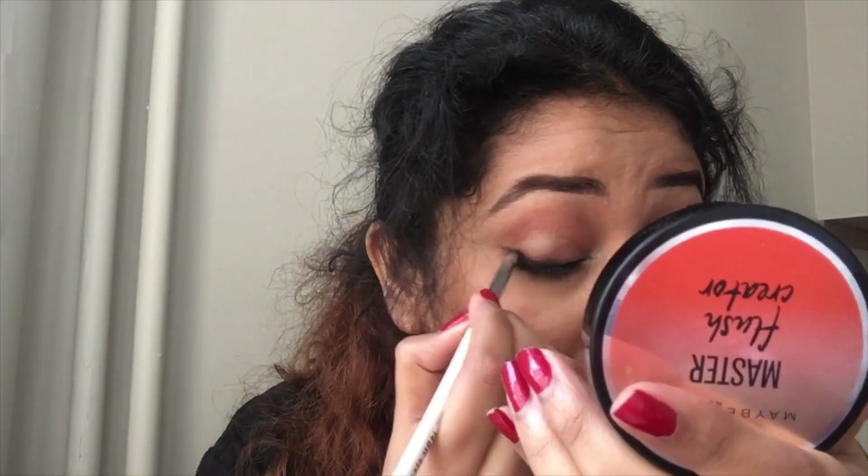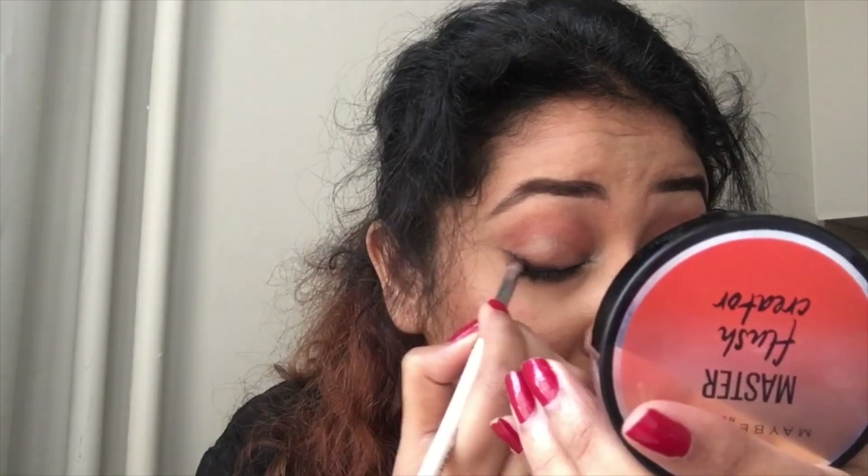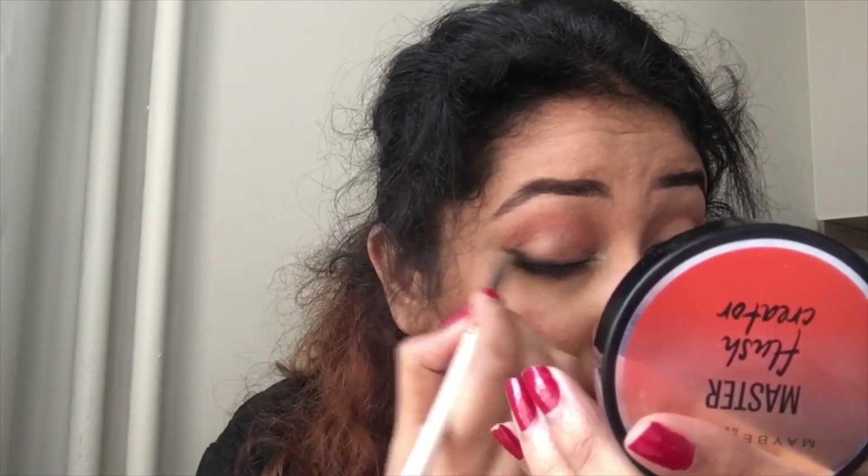I will also be doing my lower lash line — not on the waterline, just on the lash line — and then smudging again with those colors, thickening it as much as I want.